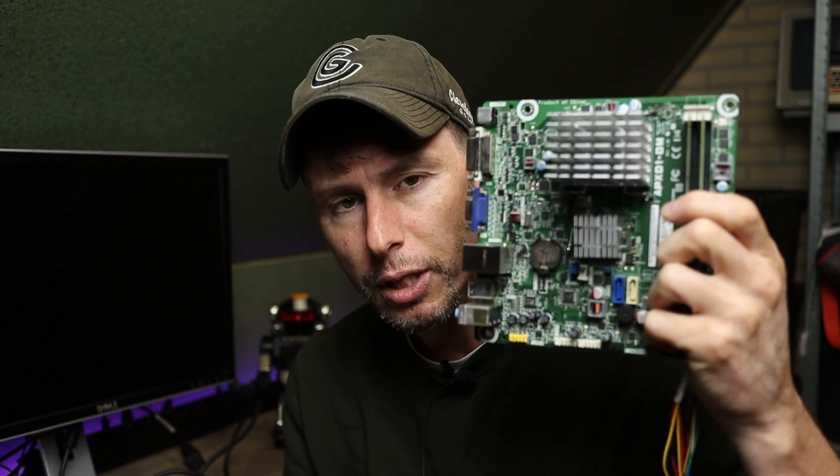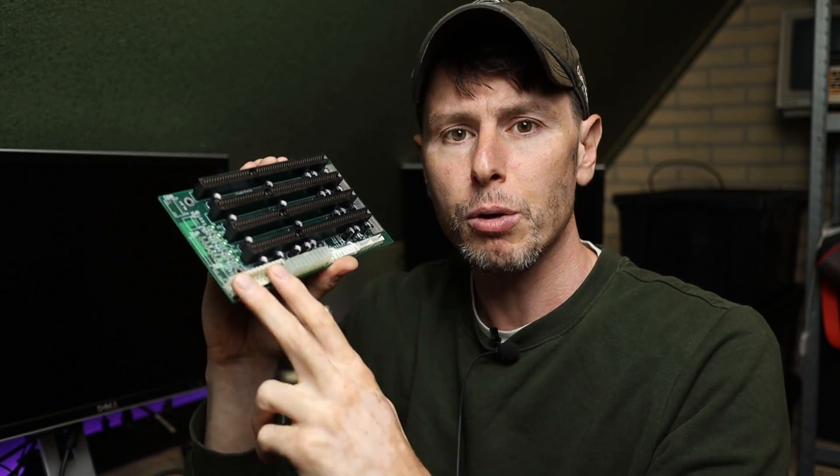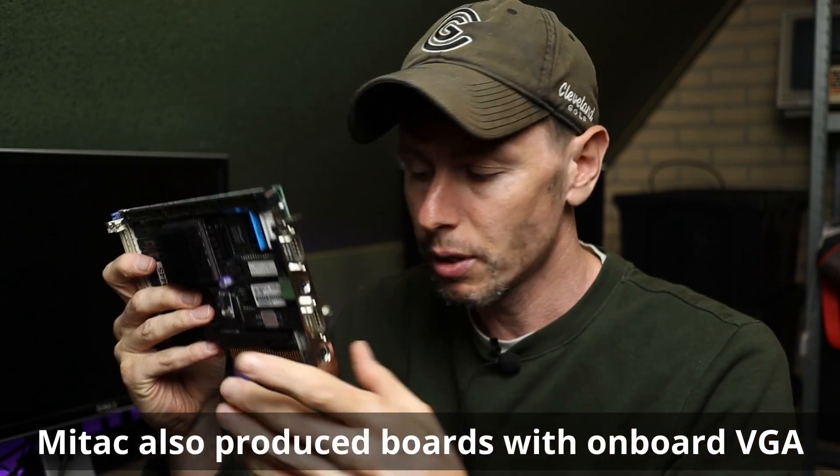Small motherboards are nothing new — here is a mini ITX mainboard I'm using for a different project — but the MSC242 is a complete motherboard on an ISA card. We need to slot this into an ISA bus, and we can't slot it into an existing computer because that computer already has its own RAM, CPU, and I/O. To make this work we need an ISA backplane, slot the card in, hook up a power supply, and then add other ISA cards, because the board itself has no VGA out or sound.